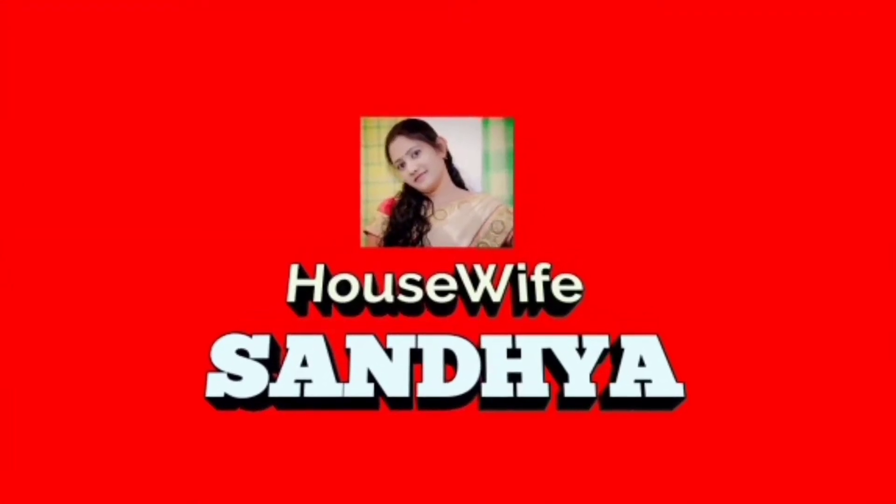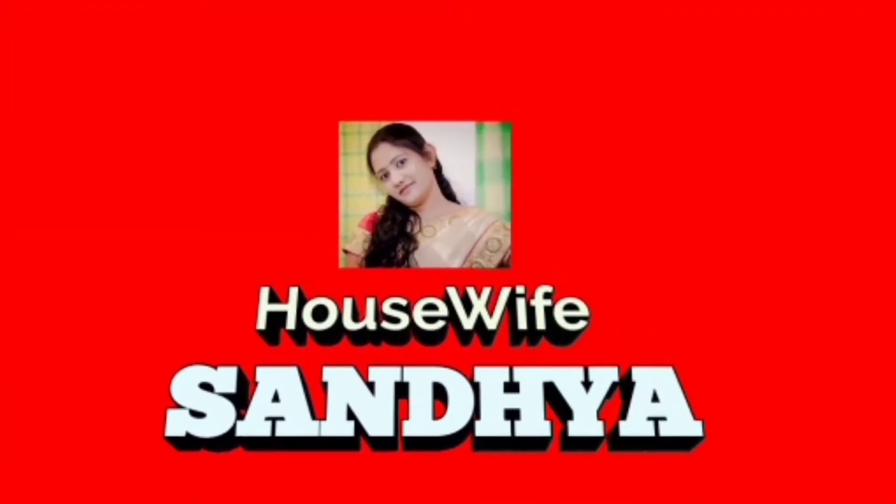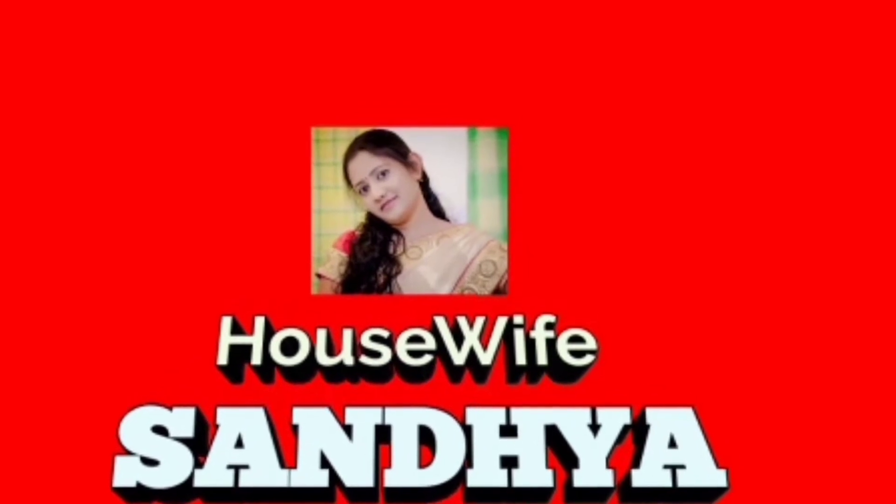Hello and welcome to House Vibes. In this video, I will show you an easy and tasty lunch box recipe.